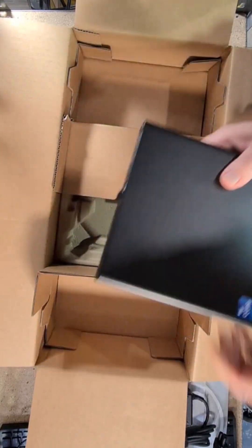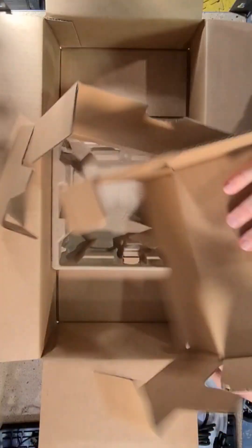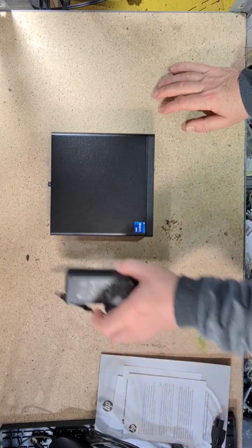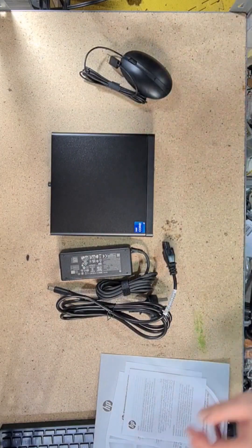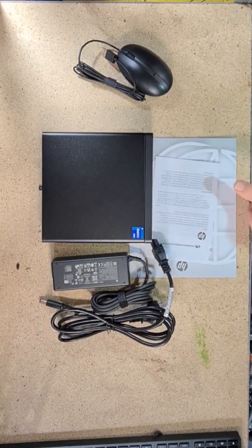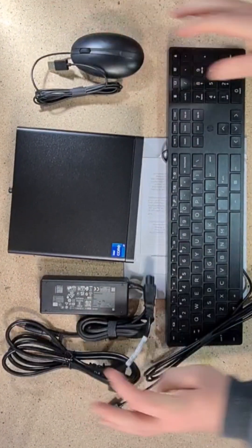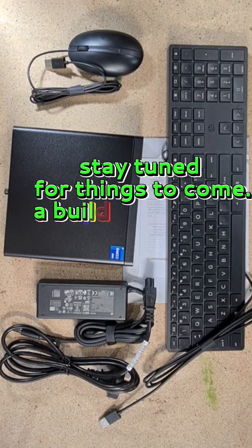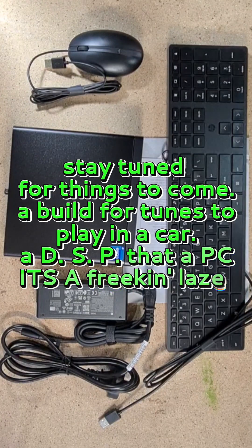And that's it — that's what you get folks. Stay tuned for things to come: a build for tunes, to play in a car, a DSP, a PC. It's a freaking laser — what's up?